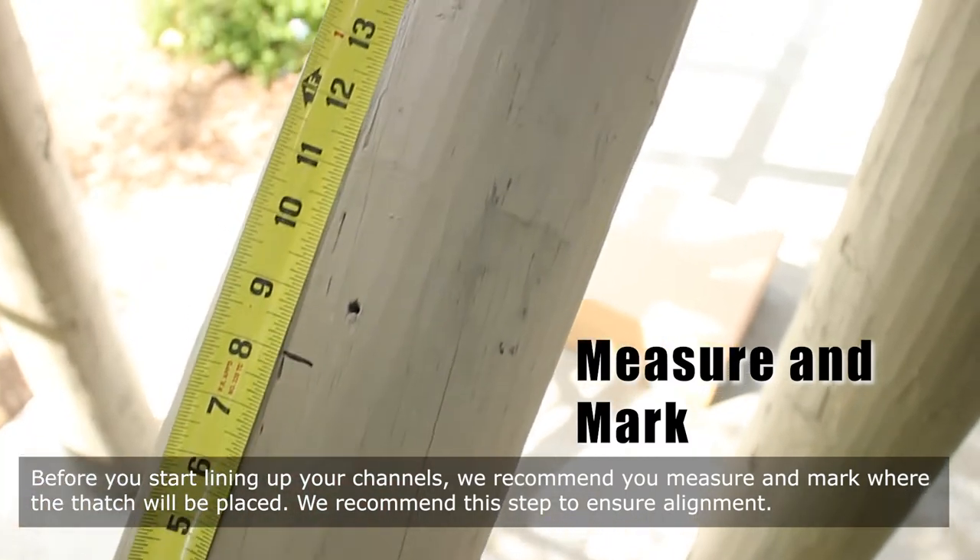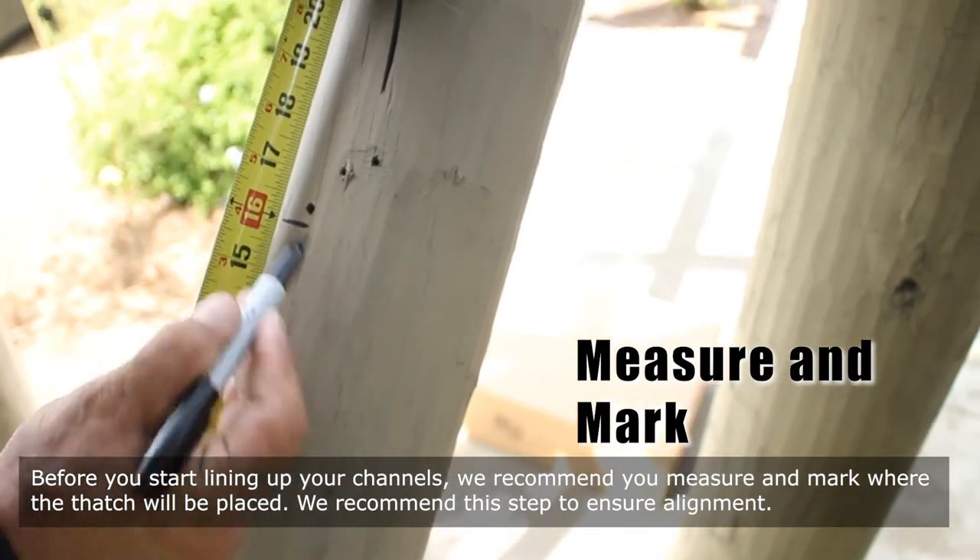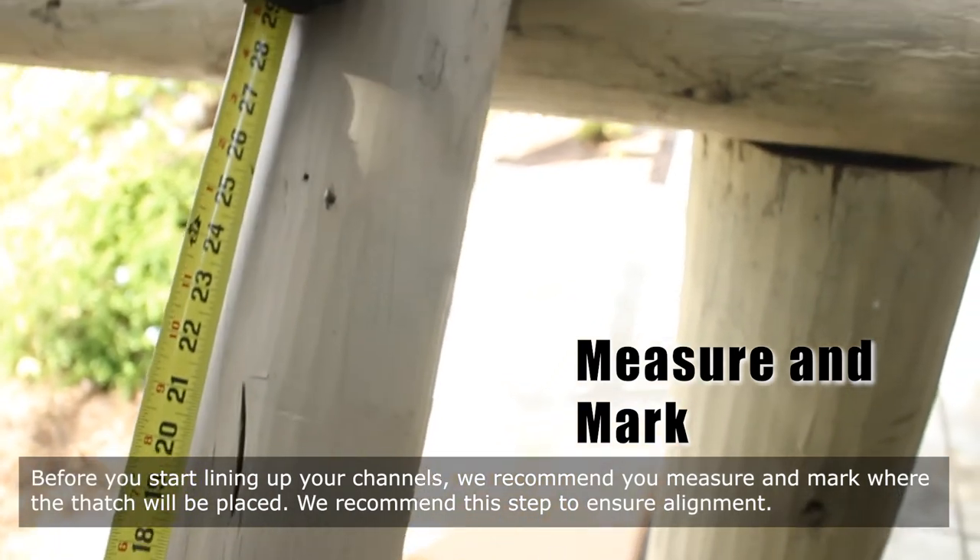Before you start lining up your channels, we recommend you measure and mark where the thatch will be placed. We recommend this step to ensure alignment.